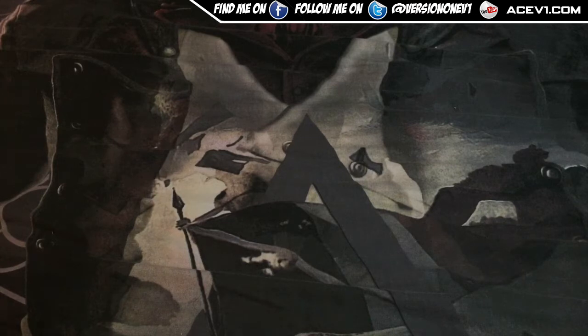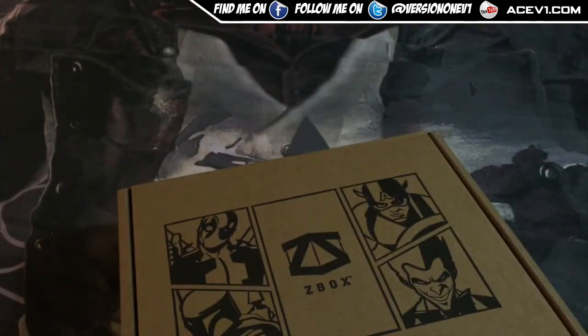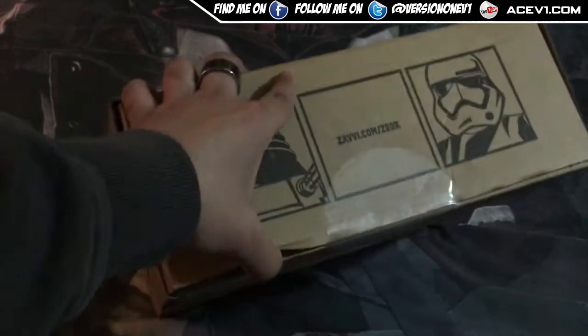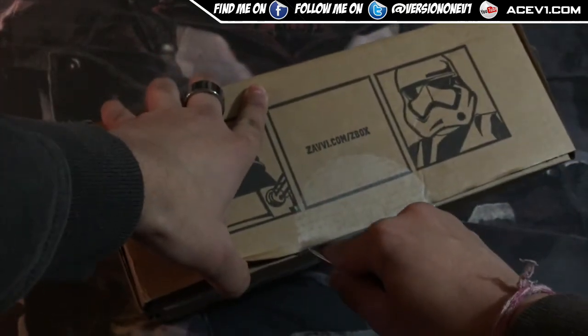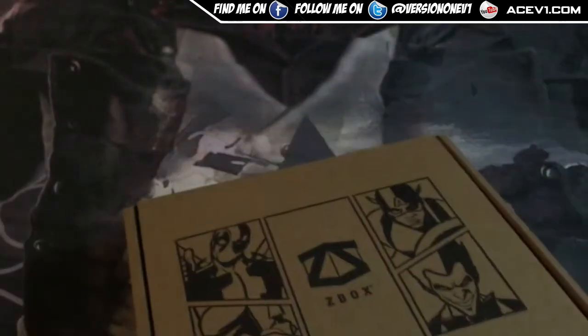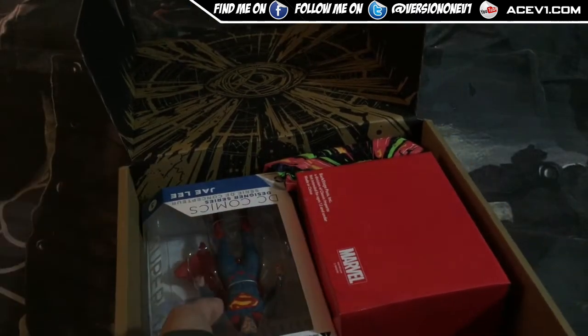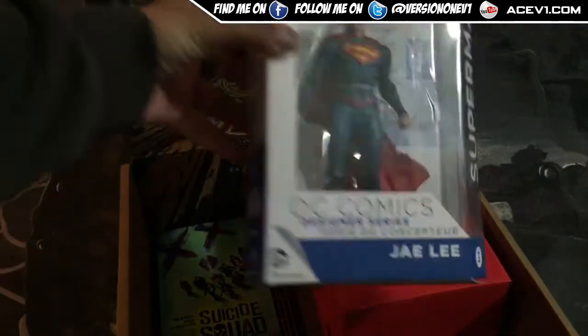What up YouTube, we are back and this is November and we have ourselves a z-box. The last z-box surprisingly wasn't too bad — pretty good stuff and I was pretty happy with it. We've got the subscription and I am pleasantly surprised to see a decent figure of Superman.